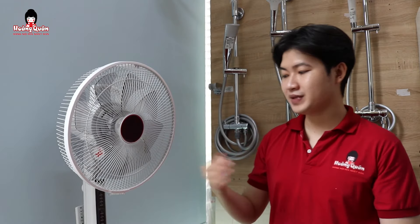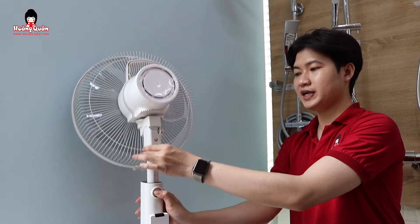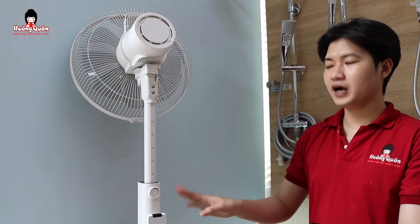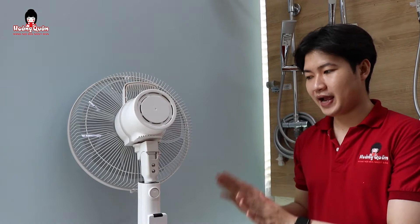Một phần nữa là cách nâng quạt lên nó sẽ như thế nào. Phần sau lưng này nó sẽ có một cái nút như thế này. Thì chúng ta sẽ ấn vào cái nút, sau đó chúng ta sẽ kéo lên thì cái quạt này nó sẽ đứng lên. Sau đó chúng ta không cần ấn cái nút này nữa mà chỉ cần trực tiếp đẩy xuống như thế này thì quạt nó sẽ xuống nha. Đây là 2 lưu ý chính.